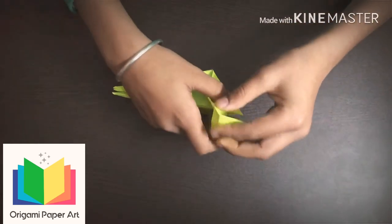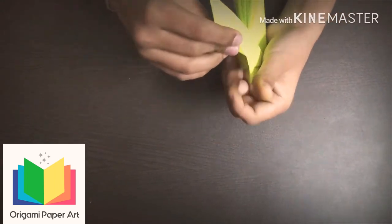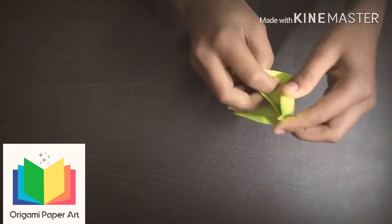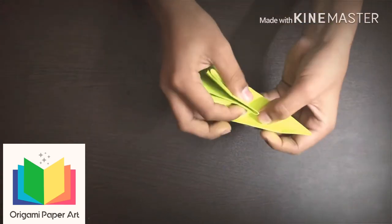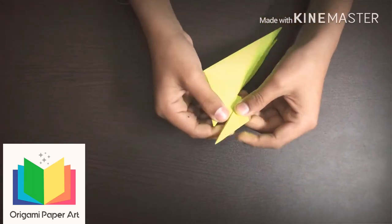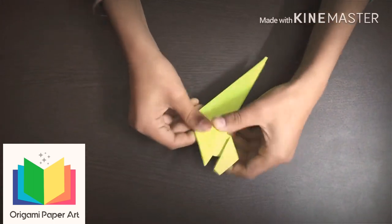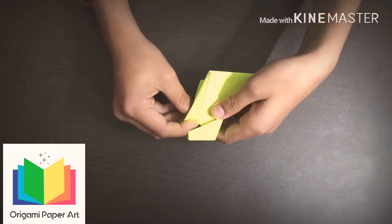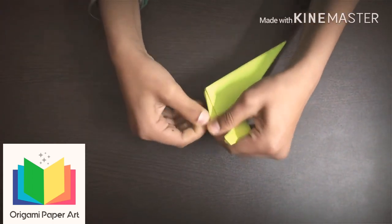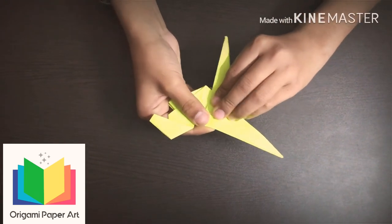Now fold this side to make its face. Now hide this side. Now take this down and fold it. Now fold it to make its legs.